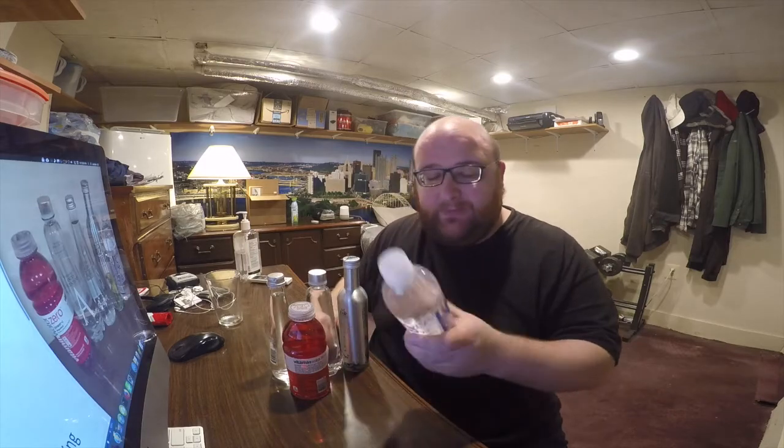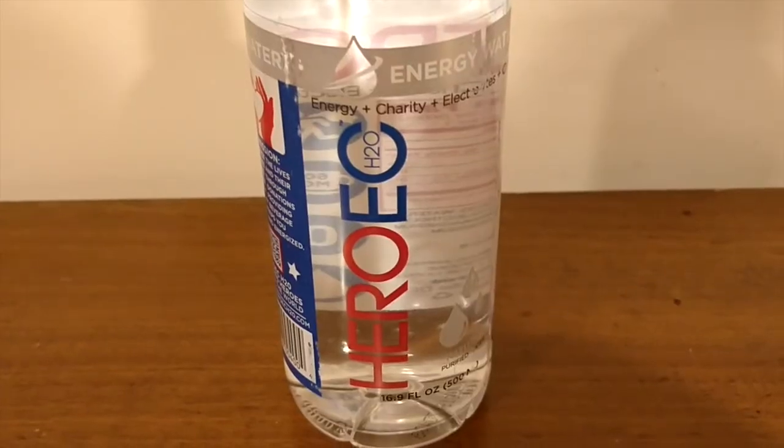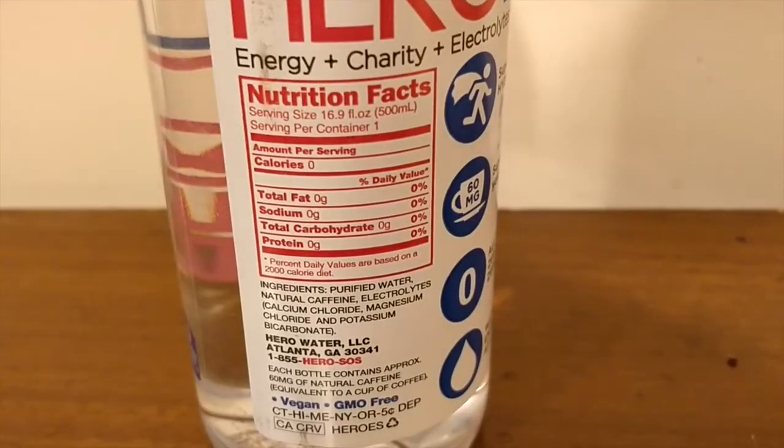Tonight it's just mainly a taste test. First up is Heroic H2O water. This has 60 milligrams of caffeine, so it's like drinking a cup of coffee. Right now it's almost 11 o'clock, so I probably should not be drinking this, but here we go. It's pretty good. Kind of a very mild sweet taste to it, almost like somebody put in a vitamin or something.